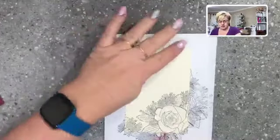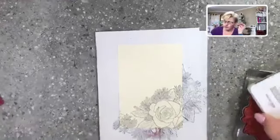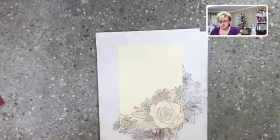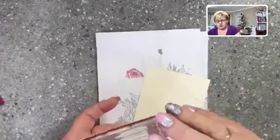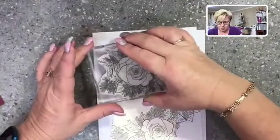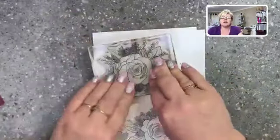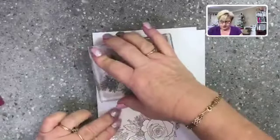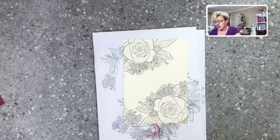I want the corners to look a bit different — just stamped edges rather than all over coverage. I'll stamp one more corner so it looks a bit different up through the top. Make sure I press it down firmly. I think that's looking pretty nice!